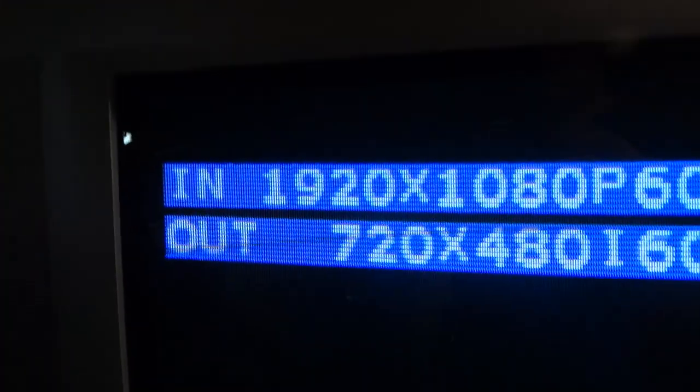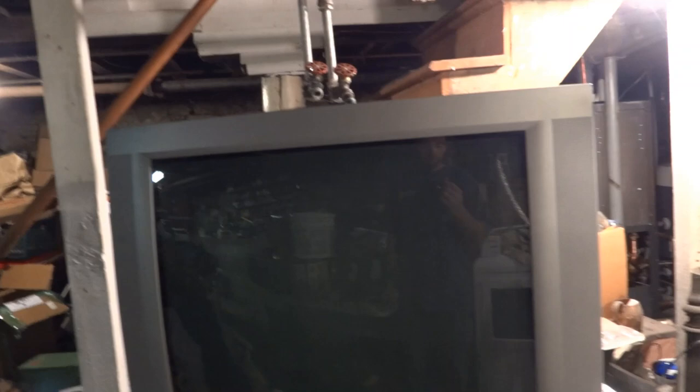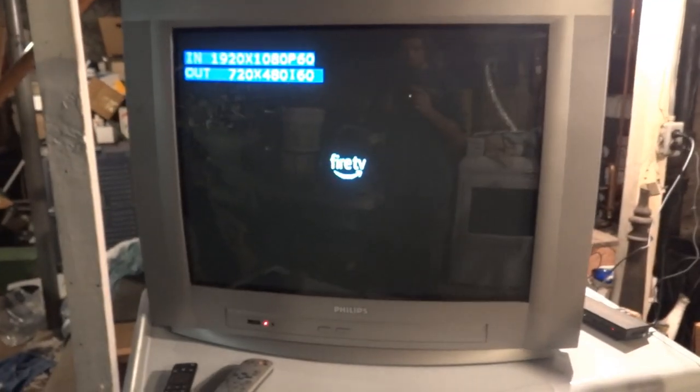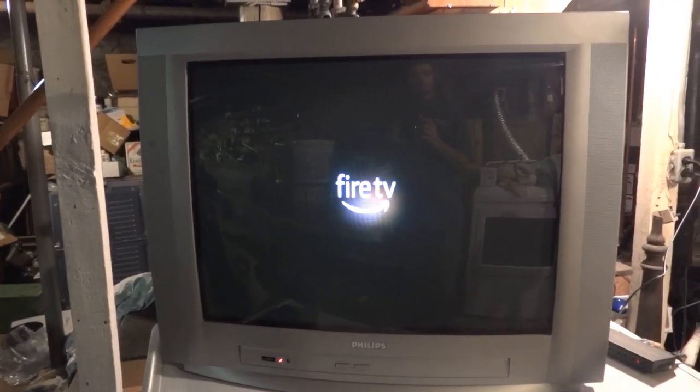You can definitely use the component video for stuff like this, but it cannot be set to high definition. The Fire TV Stick is booting up right now. I'll go to YouTube and play some of my videos so we can test the video quality with something that was shot on a high definition camera.